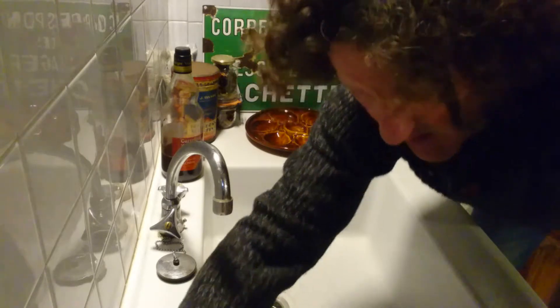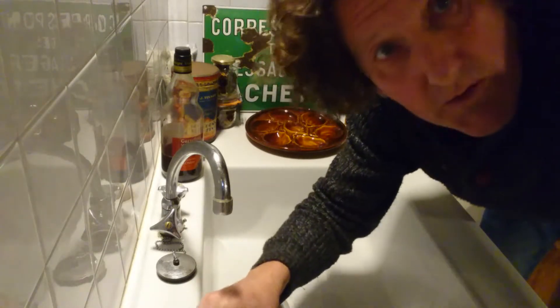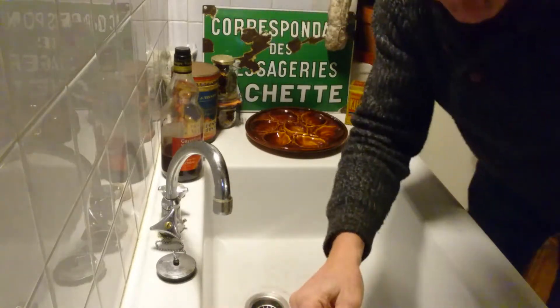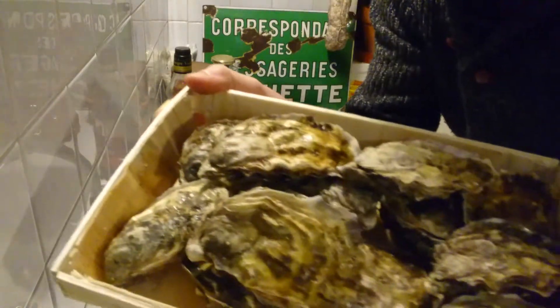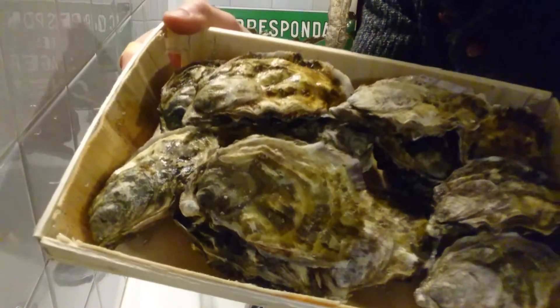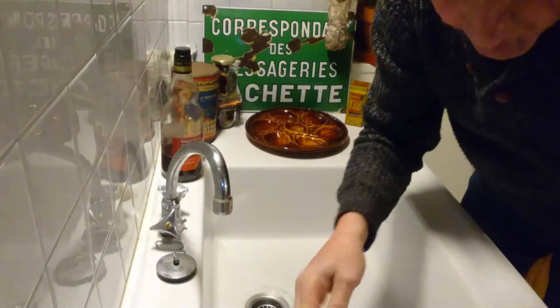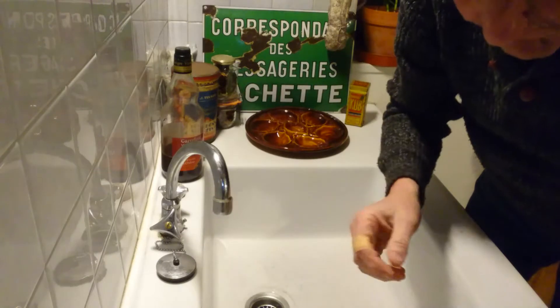Hello! I've been asked to show you how to open oysters. I have a dozen lovely fresh oysters and I'm going to show you how to open a few, but first let's have a look at the anatomy of an oyster.